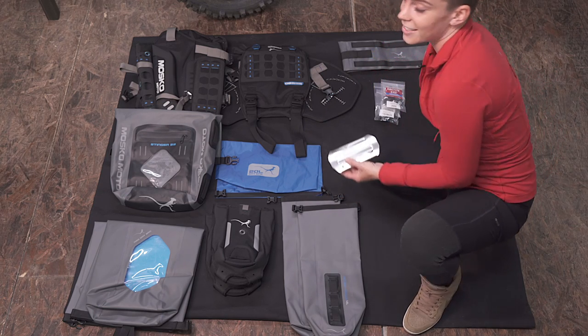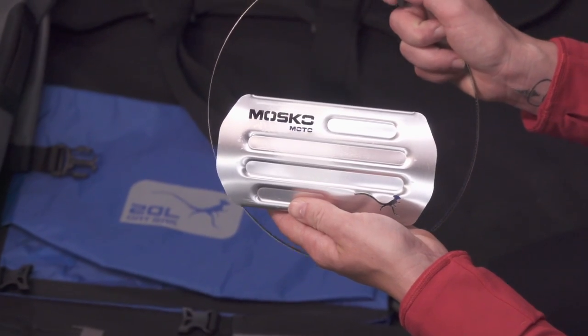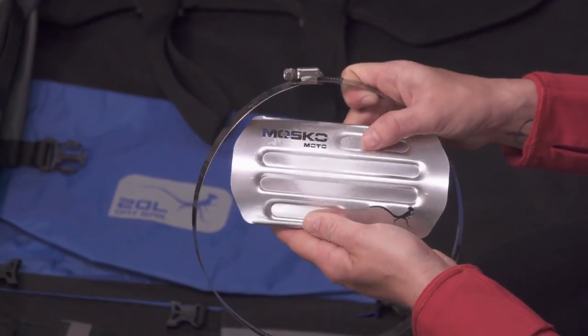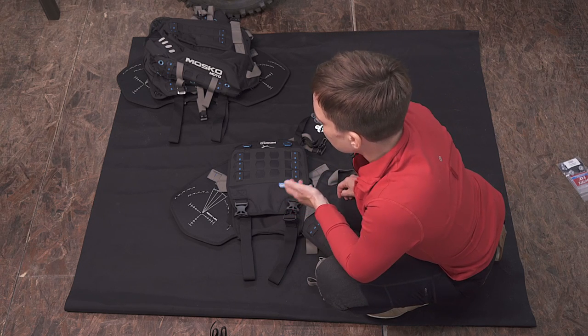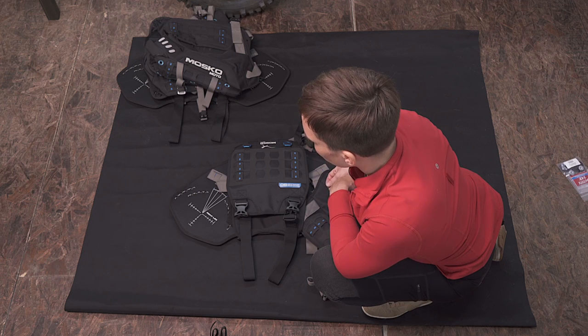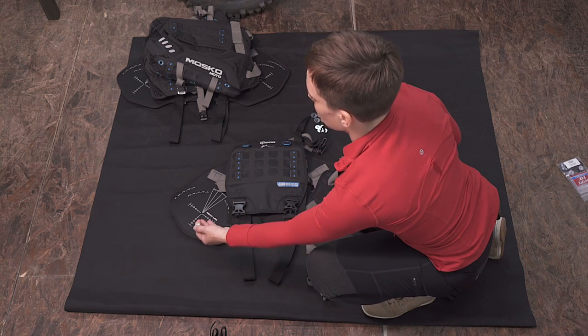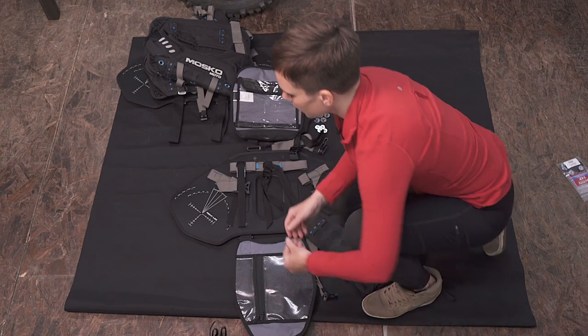Last but certainly not least, very important for this product is the heat shield — this is an exhaust heat shield to mount to your bike. I've already installed the center bolt on the left side of the harness, but I'm going to walk you through how to do this yourself and you'll replicate it on both sides when you're assembling the harness.